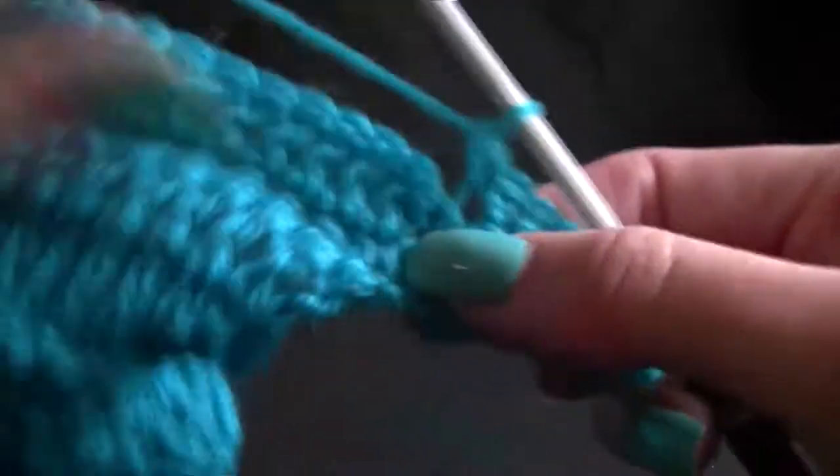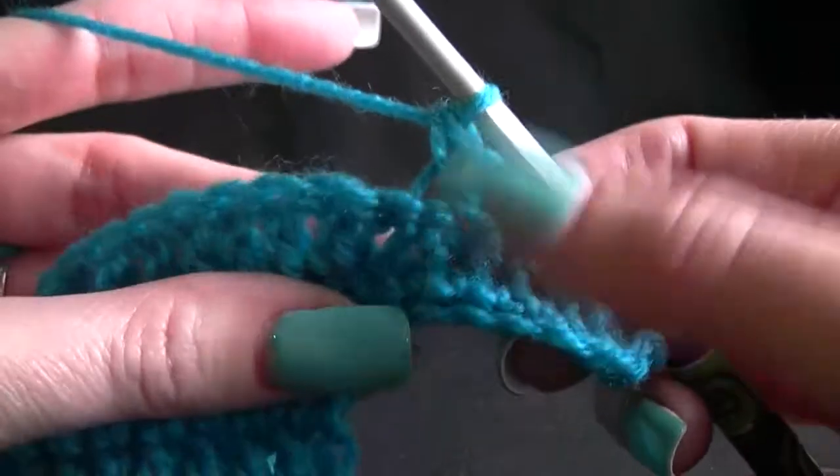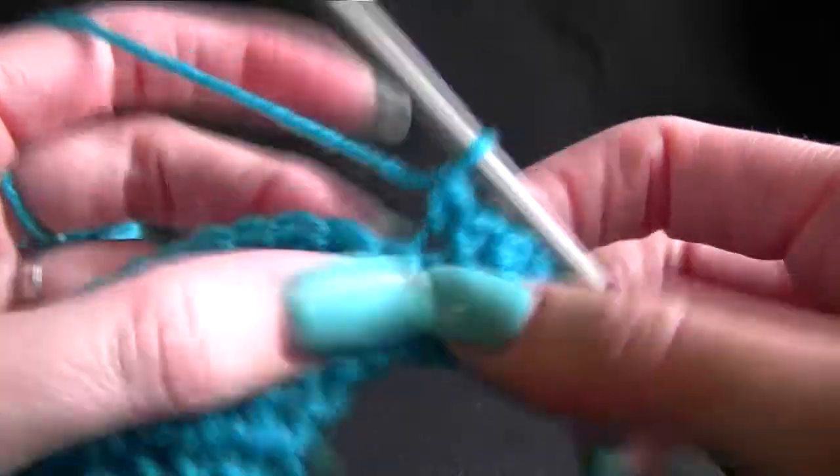So I'm crocheting over the camera - doesn't look like I am, but I am. That's one more.